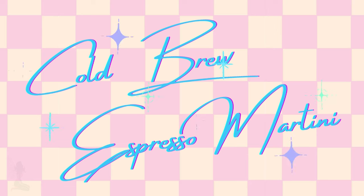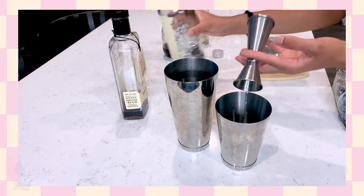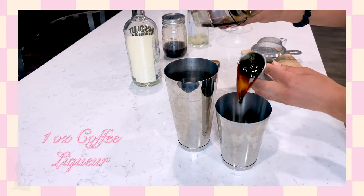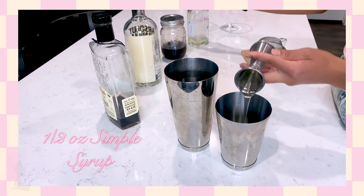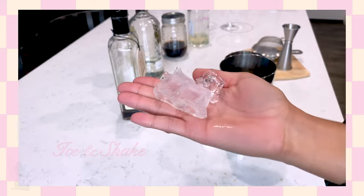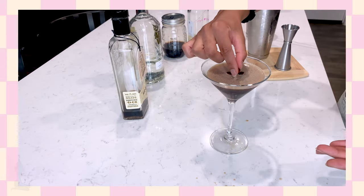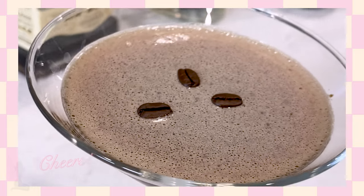Next up we're going to be using cold brew. We're going to add one ounce of vodka, one ounce of cold brew, one ounce of coffee liqueur, and a half ounce of simple syrup. Add ice, shake it up, strain or double strain into a martini glass, and garnish with three coffee beans.